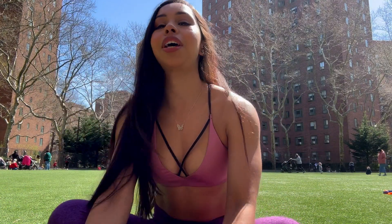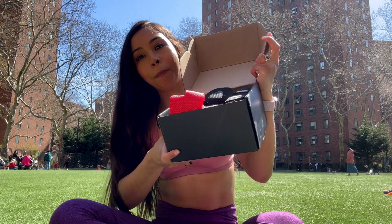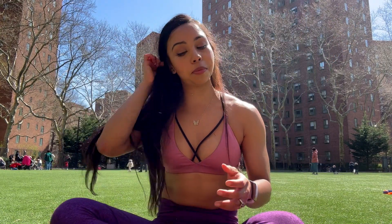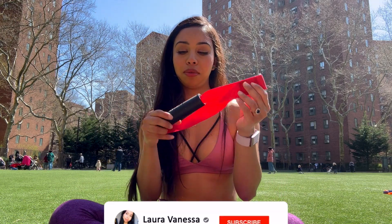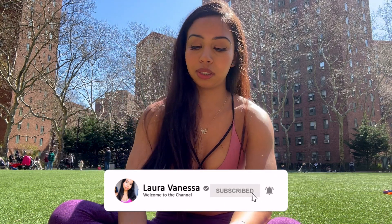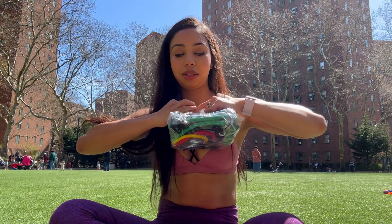Hello YouTubers, welcome back to my channel! Today I have a lovely cool box of resistance bands. I'm going to show you guys just about all of them and how I use them for my workouts. There are so many beautiful colors — just kind of opening this up.